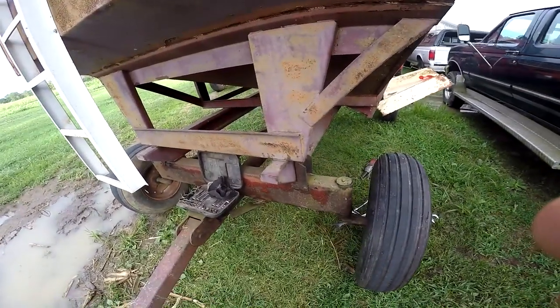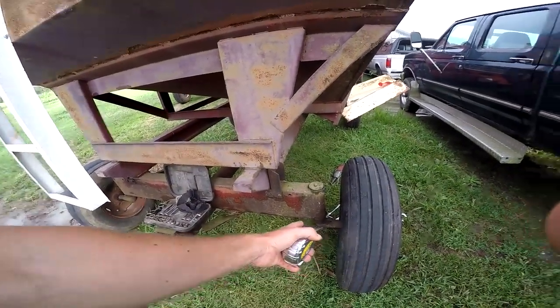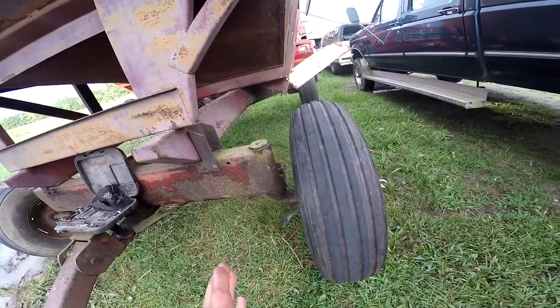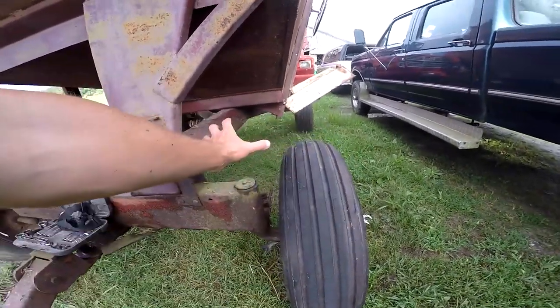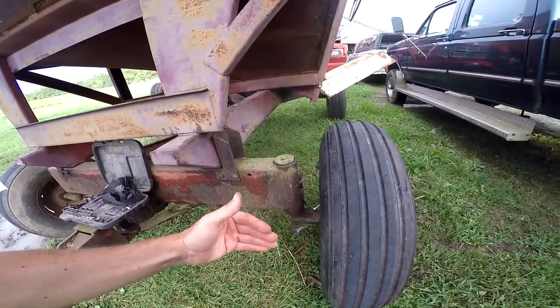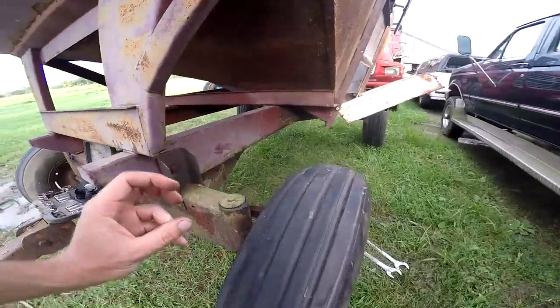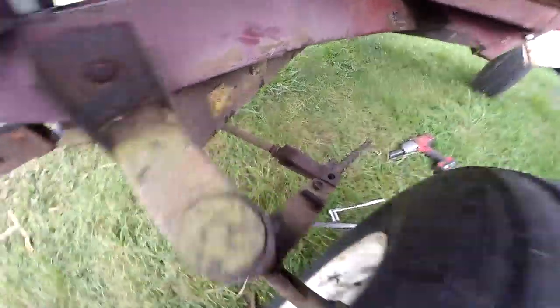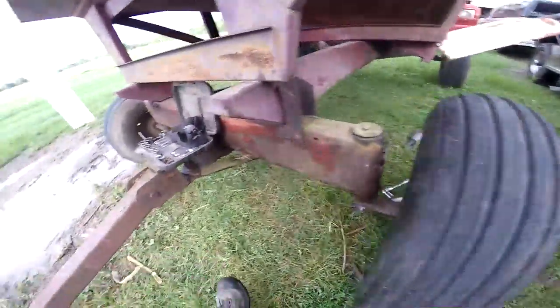The thought behind being toed in is that because of how the pivot point is here and your tire is away from it, the tire will naturally want to twist backwards. So if you're a quarter inch in, it should be even when everything compresses. I've already taken that apart and done some adjusting, but I haven't moved the tire any.